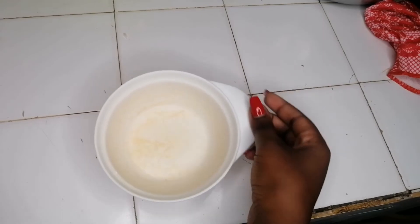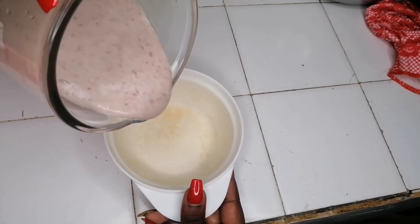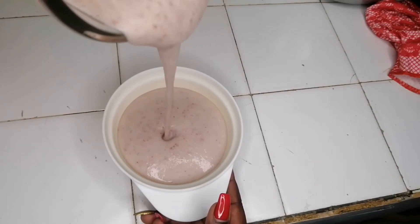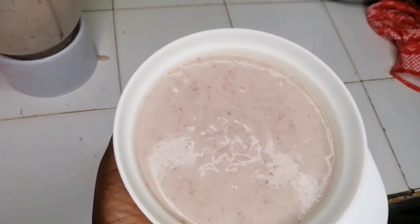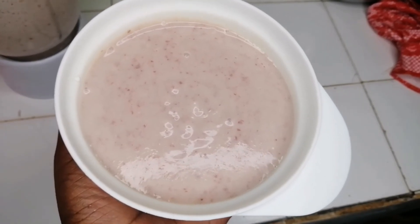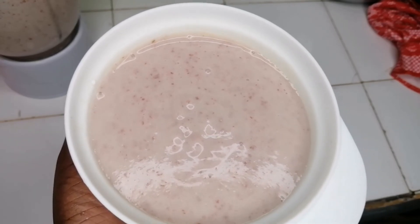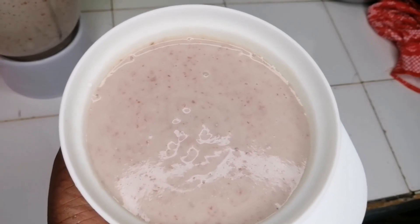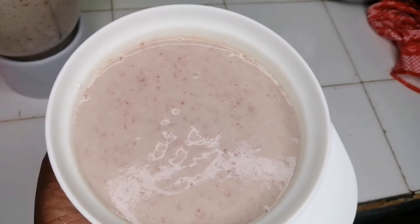I'm actually going to invest in buying nice white bowls because presentation is key. Let me show you how it pours out nicely. Wow — this is that uji that those wababas swear by. Enjoy it — it will actually keep you full for so, so long. It's actually super nutritious and I would highly recommend it for even infants above six months. Try out this recipe and let me know how it goes. See you on the next one — bye bye, and subscribe if you haven't!